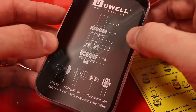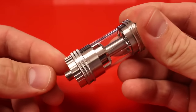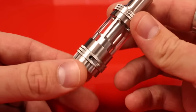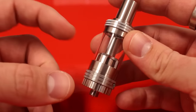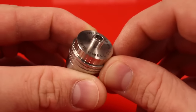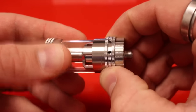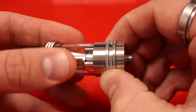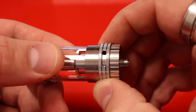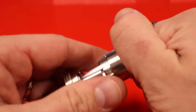There's a diagram showing all the parts of the Crown tank. The Crown tank measures 24 millimeters in diameter and 74 millimeters in height. It is stainless steel and the glass is quartz. The 510 pin is not spring-loaded, and the airflow ring is not free spinning — it will click into place at each airflow hole.